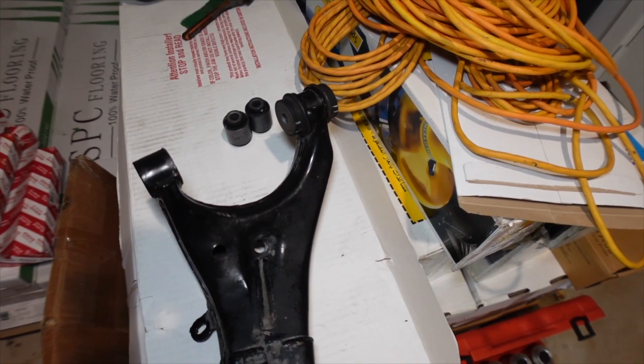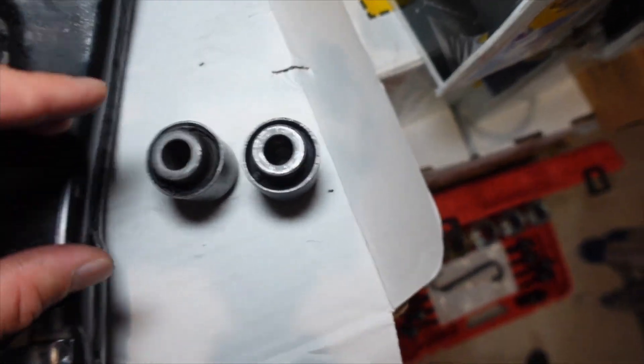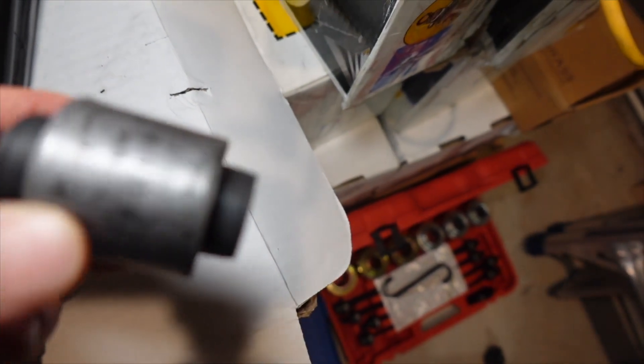Hey guys, how you doing? Welcome to a beautiful day in Houston, Texas. Well, something interesting — well, not that interesting but kind of sad — is that these bushings. So this one is the original bushing right here.